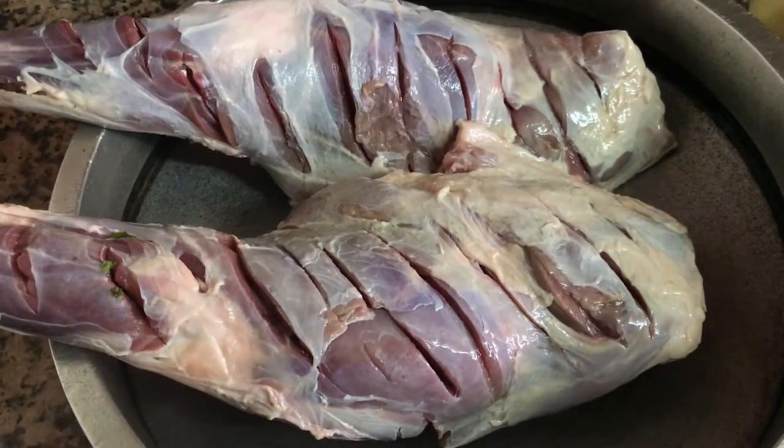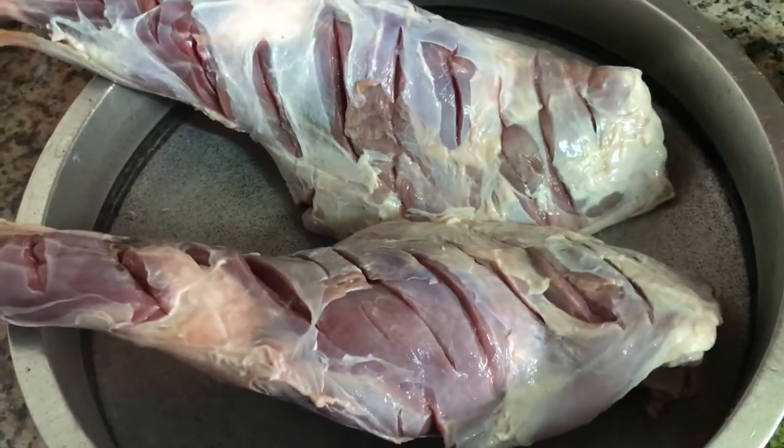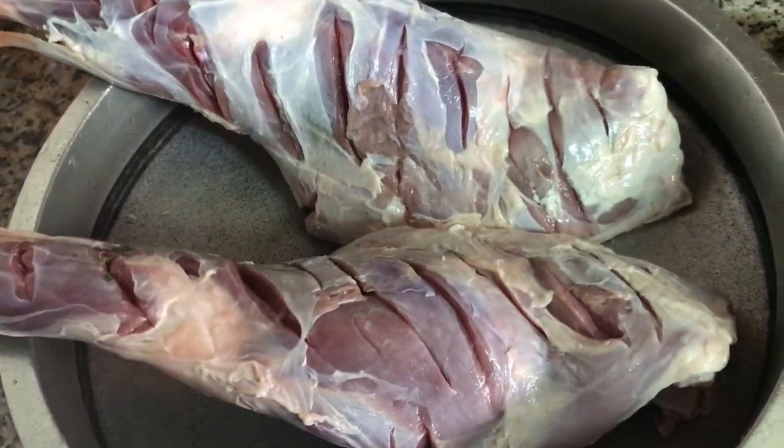Hello everyone. Today we have two mattas. It's a barbecue, it's a marinade.